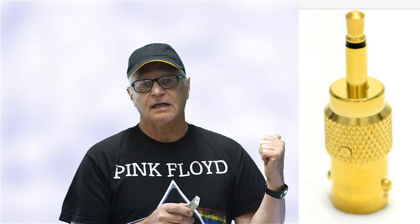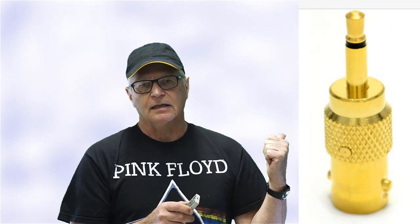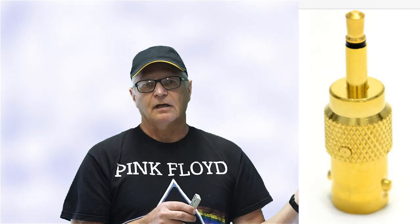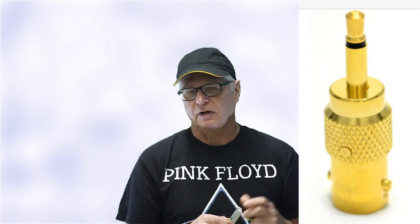Another thing that this 3.5mm socket allows is to use this style of adapter I found on eBay. It's a 3.5mm 2B and C. There's a seller in the UK that sells these for $3.40, so I ordered a couple. I like how versatile this particular version of the HS101 is.